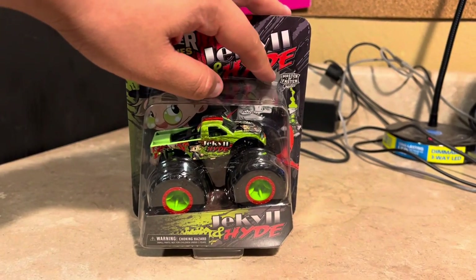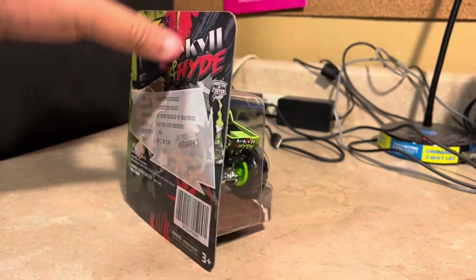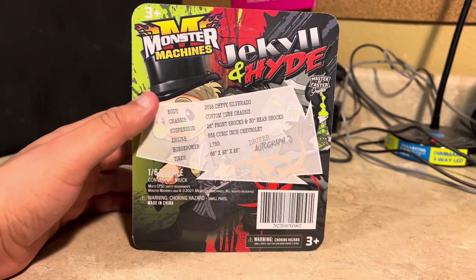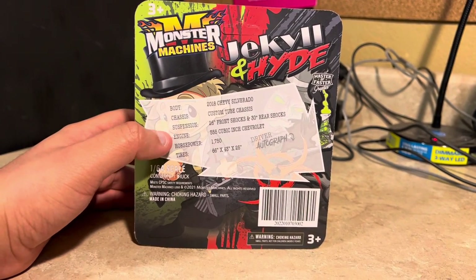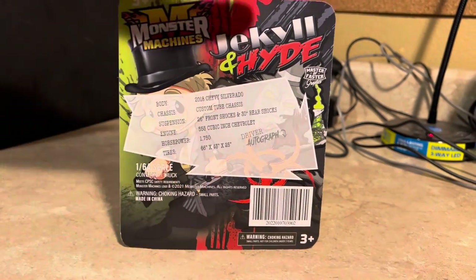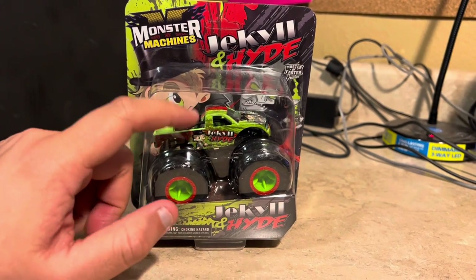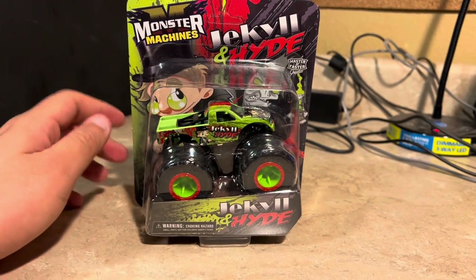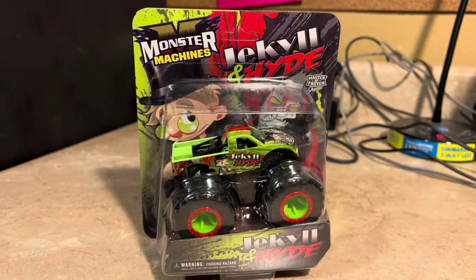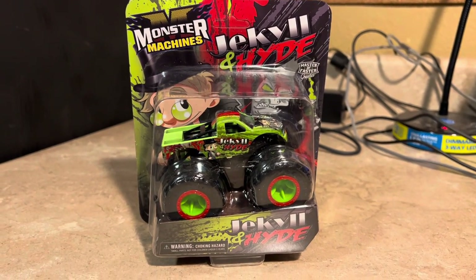By Master of Faster Graphics, I bet they made this design look cool. Here's the back of it — Jekyll and Hyde — with the body, chassis, suspension, engine, horsepower, tires, and driver's autographs. It looks very cool, great graphics, looks sick. Let's get Jekyll and Hyde out of the box right now.